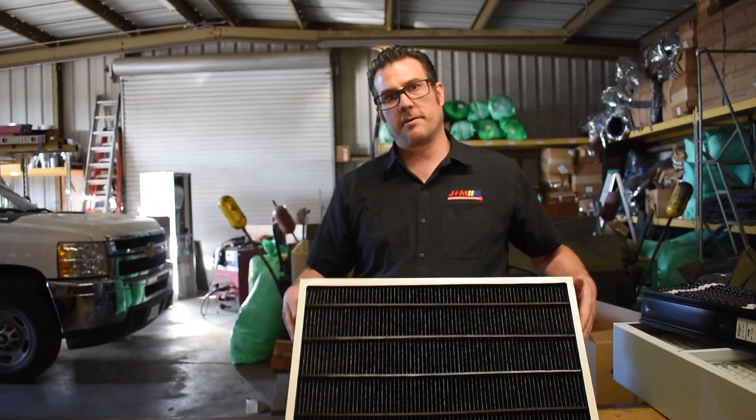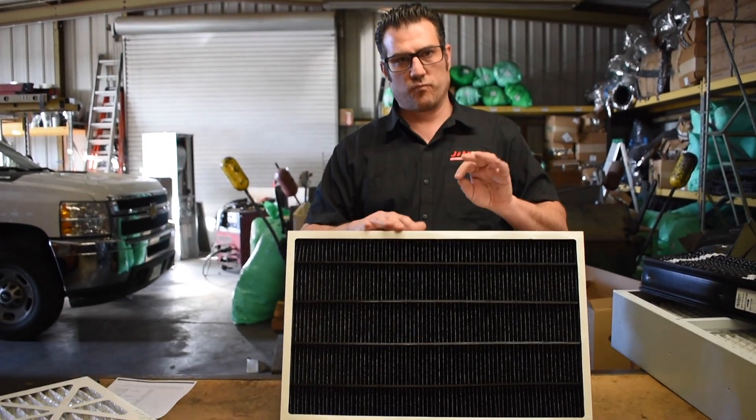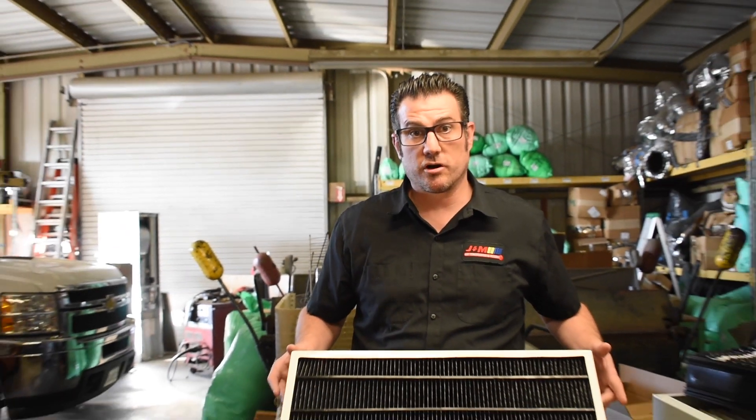There are some even higher range filters — electronic air cleaners and hybrid filters — and we'll probably do a separate video on those. There are also other indoor air quality products such as air scrubbers, UV lights, and things like that, but those are a separate video.